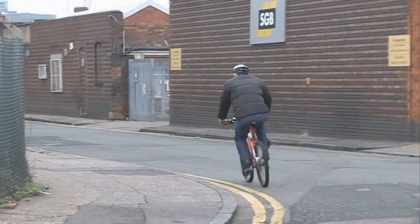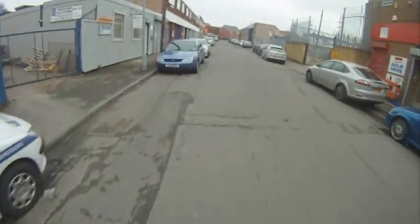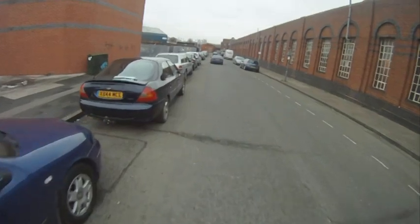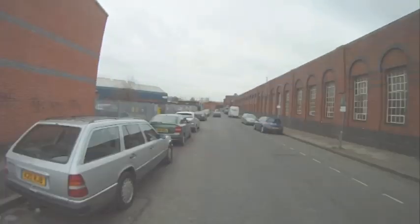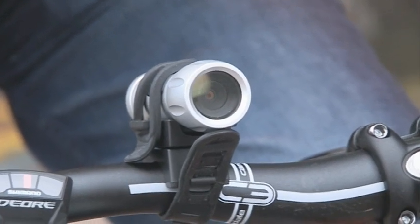I also strapped the GoPro onto my head for a ride around the block on the bike, and that looks much, much better. I also think the GoPro's wide angle is more useful. So the performance of the Swan might be comparable with other cameras of its price, but if you're at all serious about your extreme sports or any other activities, you'd be far better off saving up some extra cash and going for the GoPro.